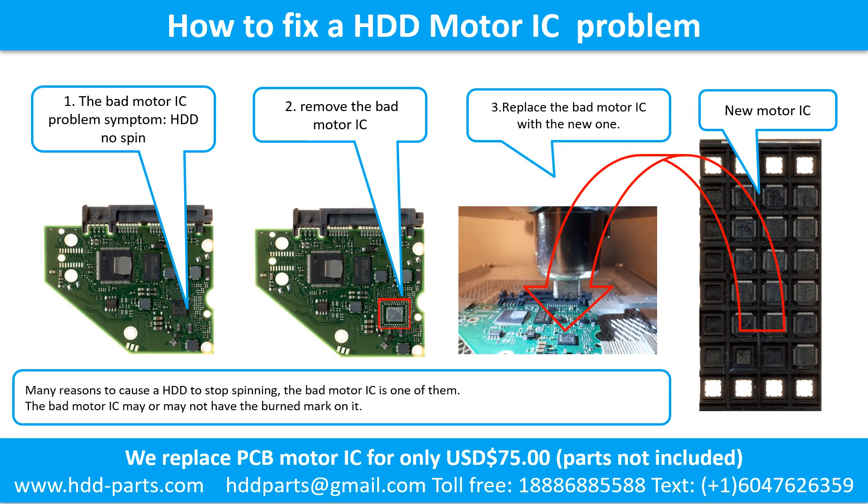How to fix a hard drive motor IC problem. One: the bad motor IC problem — symptom is the hard drive does not spin. There are many reasons a hard drive stops spinning; the bad motor IC is one of them. The bad motor IC may or may not have a burned mark on it. Two: remove the bad motor IC. Three: replace the bad motor IC with a new one.